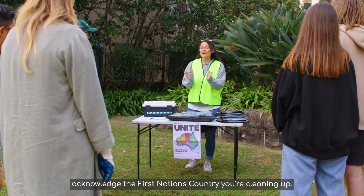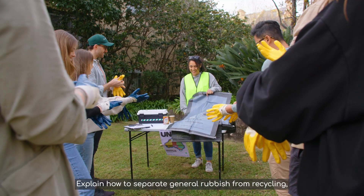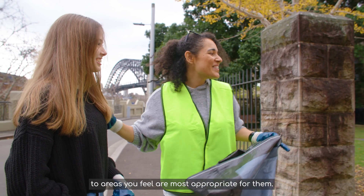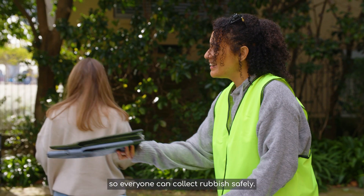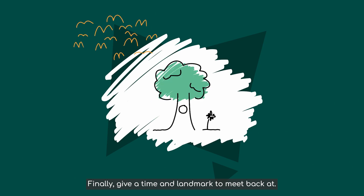This protects everyone under our public liability insurance. When everyone's ready, acknowledge the First Nations country you're cleaning up. Explain how to separate general rubbish from recycling and your counting system. Brief everyone on safety and direct volunteers to areas you feel are most appropriate for them. Distribute the bags and gloves from your kit so everyone can collect rubbish safely.